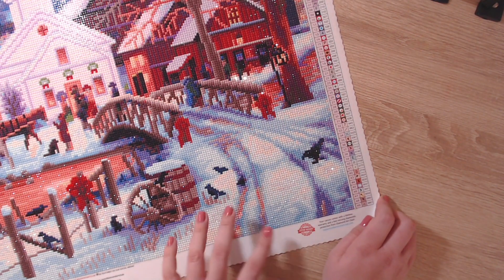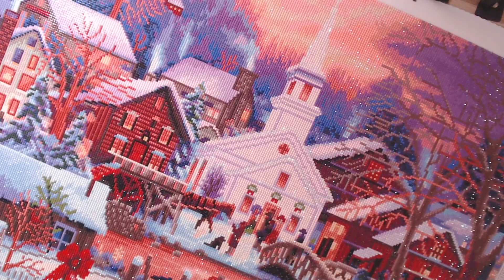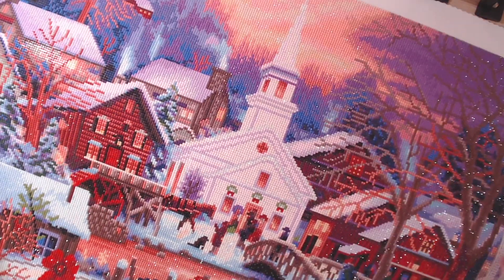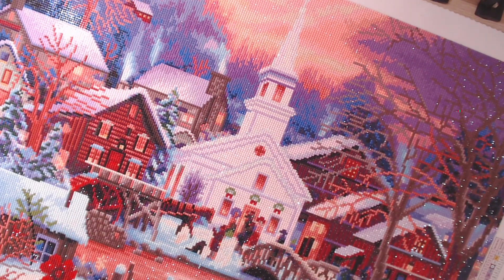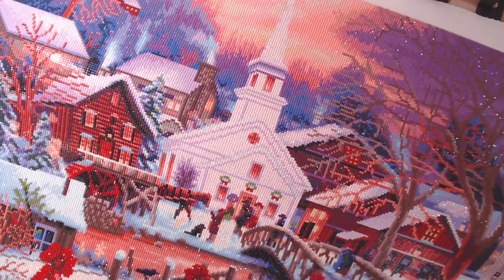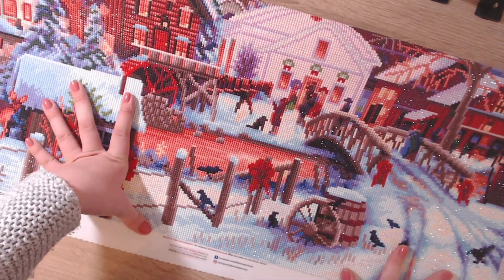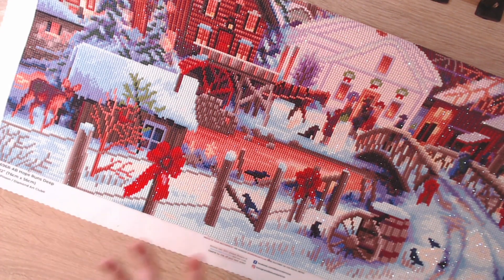Interestingly, although this is a snowy landscape and you'd expect a lot of white ABs, there actually aren't any white drills — only a cream color and some white ABs. No white drills at all, just cream drills and white ABs, which makes it just so stunning.